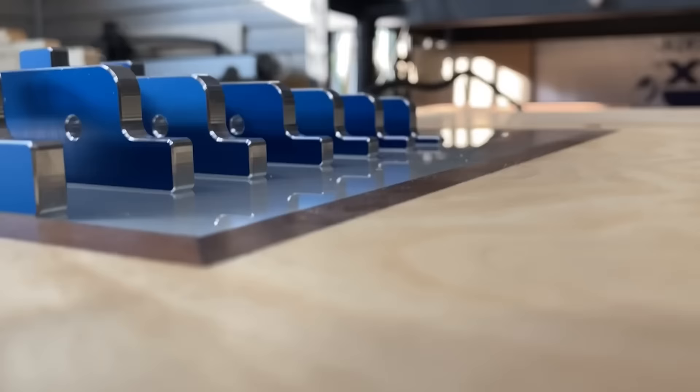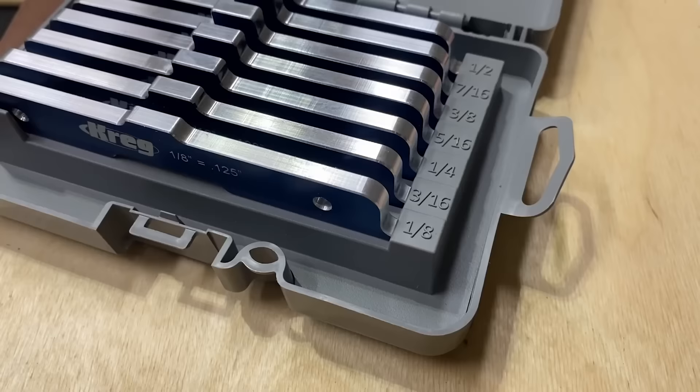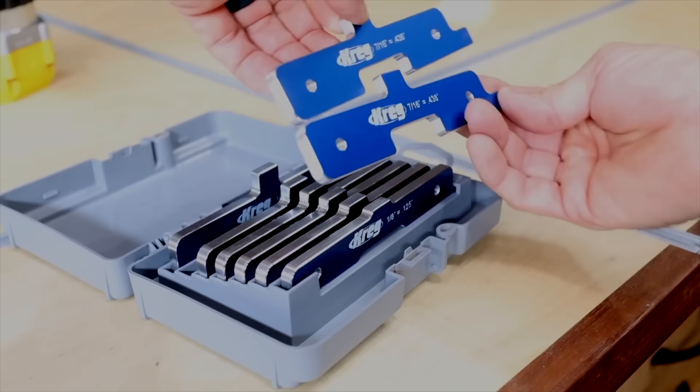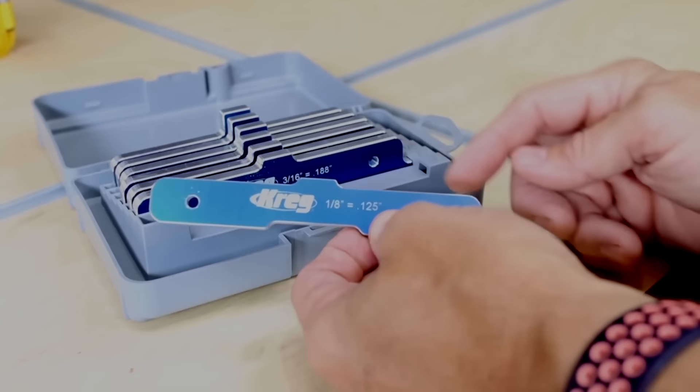These are the Craig Setup Blocks — phenomenal tools. I didn't know how useful something like this would be until I got them a few weeks ago. They come in a pack going from one-eighth inch all the way to half inch. Craig customer service was excellent — when I got my package I had two seven-sixteenth inch bars and no half inch. I reached out and they overnighted the half inch bar. What's extremely useful about this tool is it's multifunctional: they have a depth gauge for checking cut depth, and a fence gauge on the end.